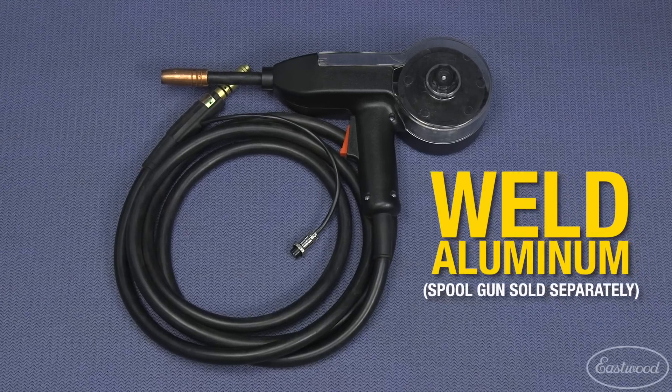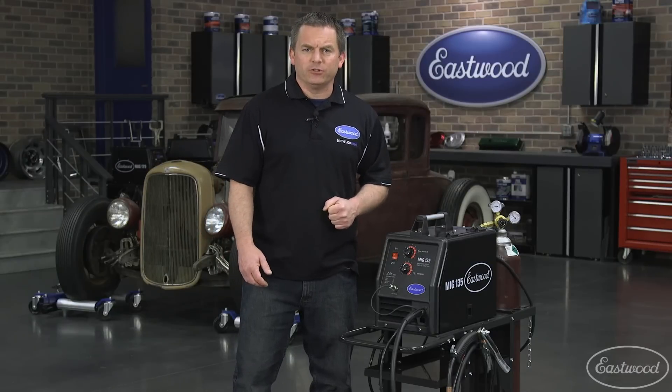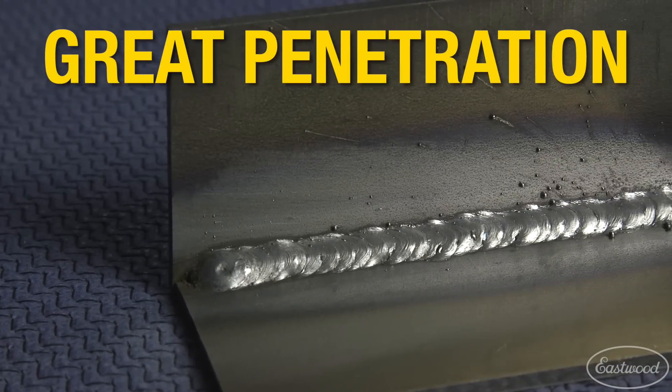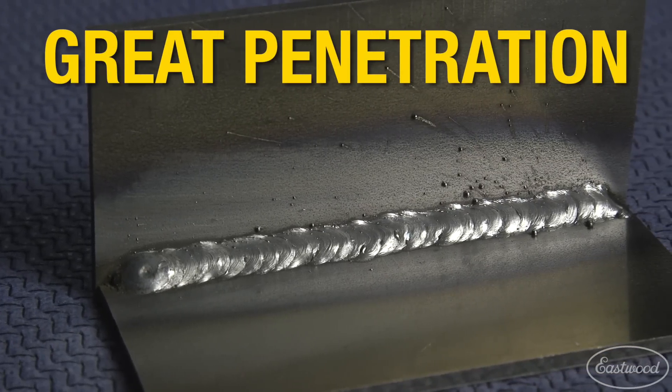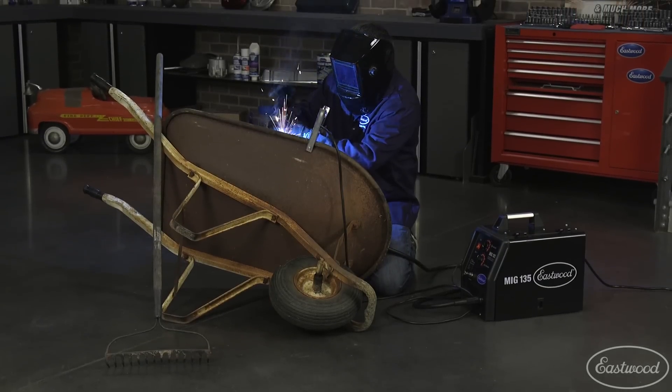You can even attach a spool gun to this machine so you can weld aluminum. You've seen this welder in many of our videos, so you know it's a quality unit that will get the job done on that restoration, or if you want to do some general metal fab or fix stuff around the house like a mower deck or wheelbarrow.